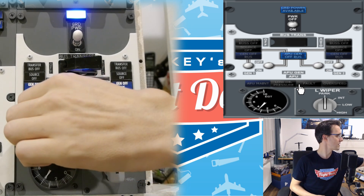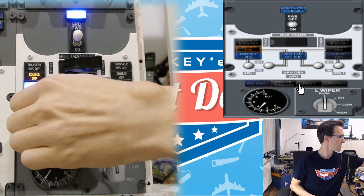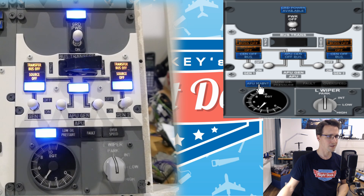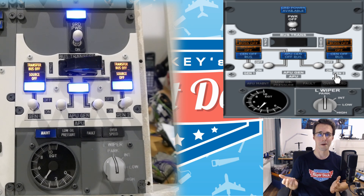And the last test here is the off position of these generator switches — it is working. Let's do a quick test of these lights here by just clicking them. Working. Working. Fine. Everything is working — we have a fully functional power source panel.